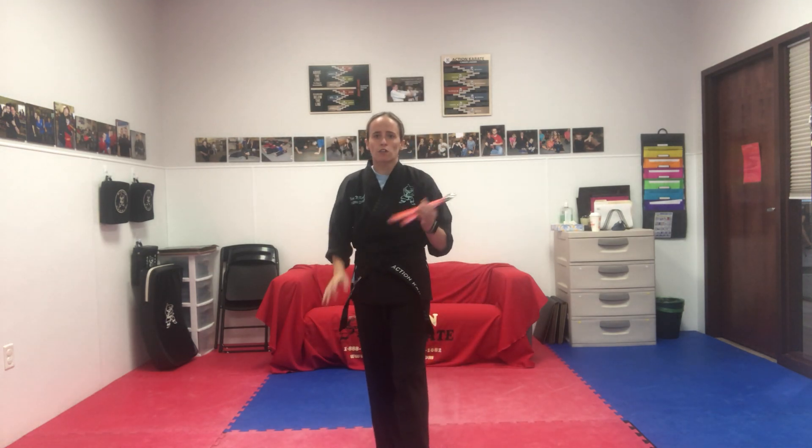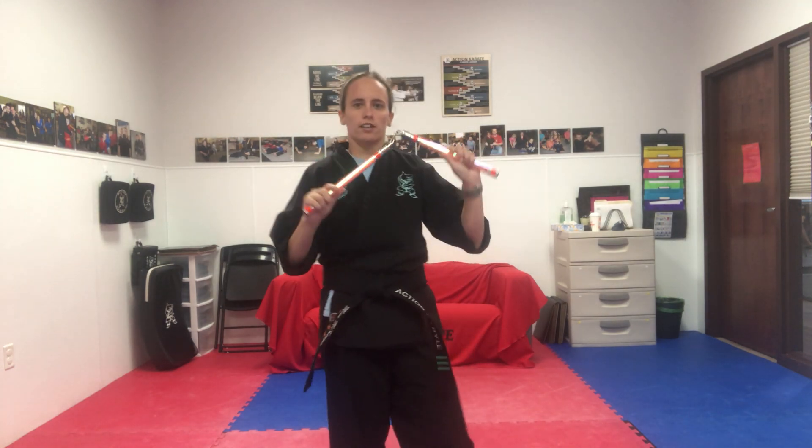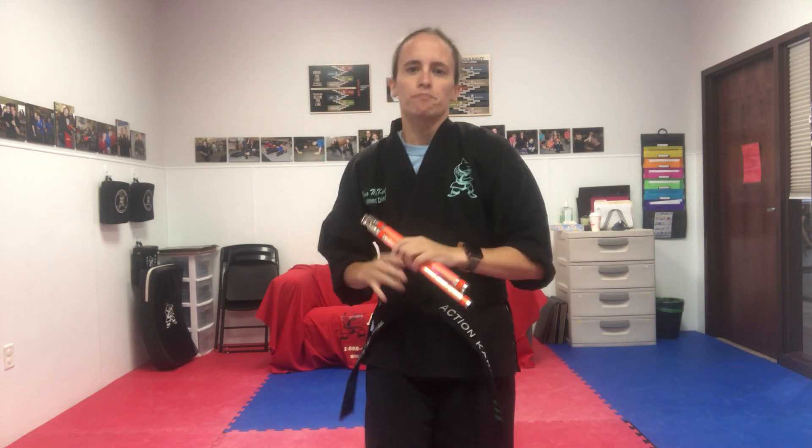Hi everybody! We will be going over level three for our nunchuk kata. So we have level one, level two — works the same way. Everything starts at level one. We add some things in between, just to challenge you guys a little bit.